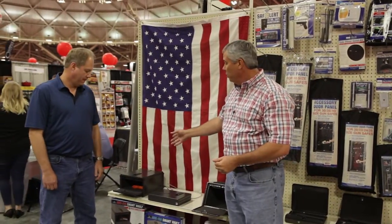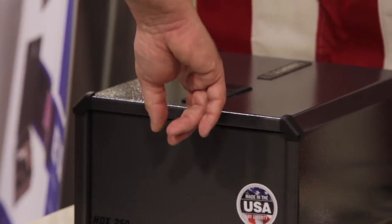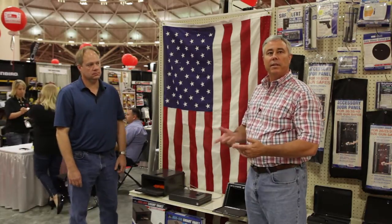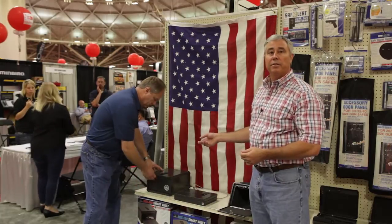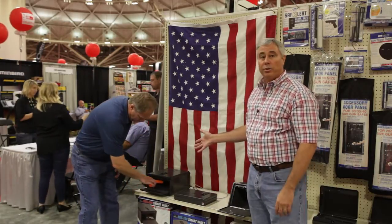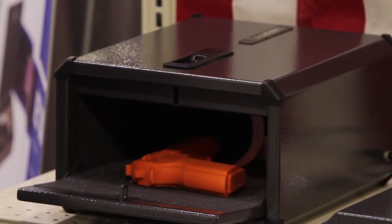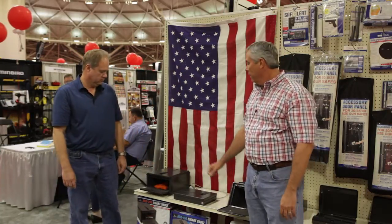I'd like to introduce Ken Stacy, the designer and creator of the biometric features on the Liberty Safe pistol box. This biometric lock can be programmed with up to 15 different fingerprints. What makes this biometric better than others on the market is that it's resistant to dust and will still read your fingerprint. It works faster than other biometrics on the market. It's also a very strong box — we're the only ones on the market using 14-gauge steel. Our competitors use lighter gauge steel which is easy to pry into. Our latch mechanisms have been redesigned to be very resistant to pry bar attacks, screwdriver attacks, and to allow quick access.